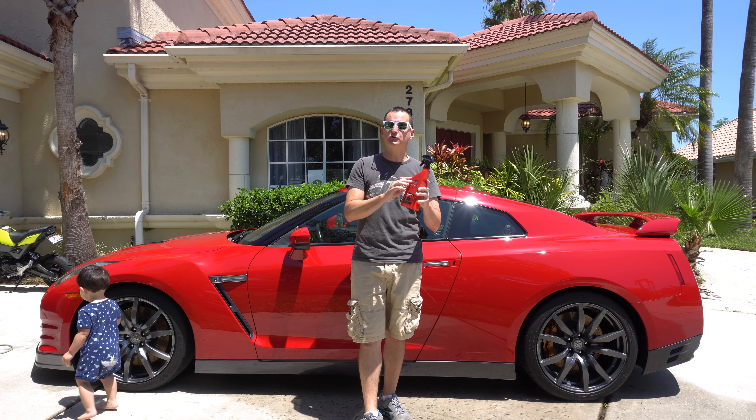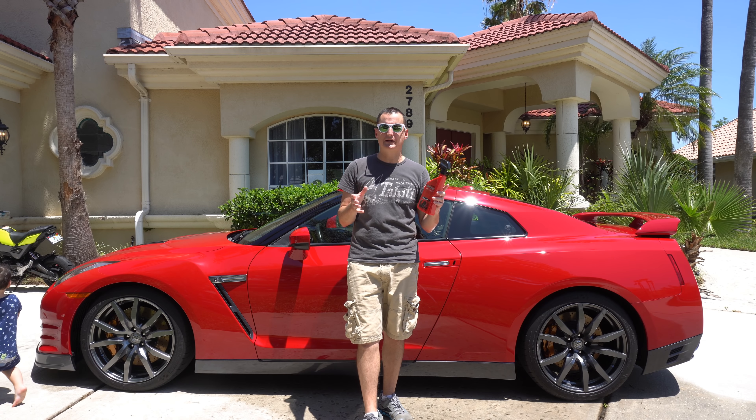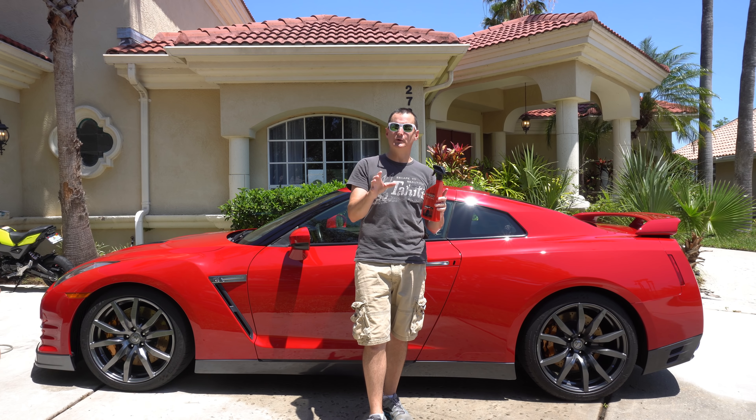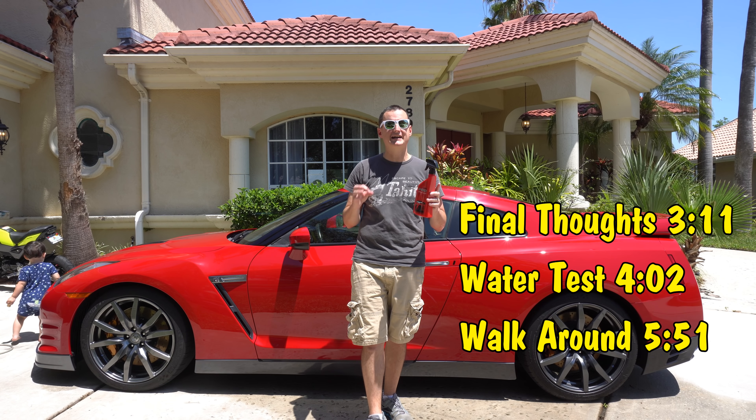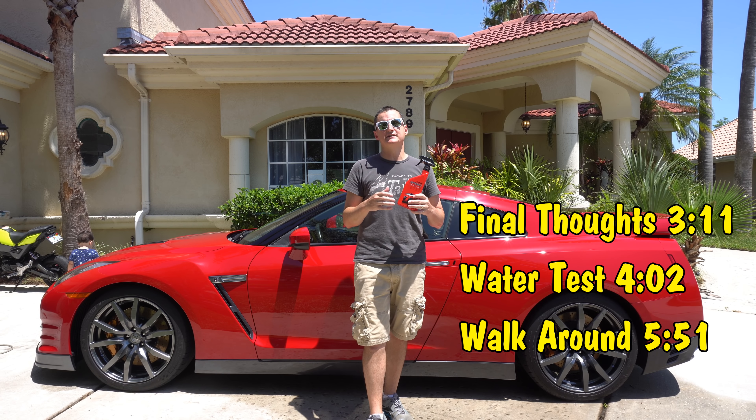This is brand new for 2018. All the speed products are starting to come out now. They have the new Speed Clay Block, and I've already tried the Speed Tire Shine — excellent product. They also have a Speed Detailer I'll let you guys know about later.